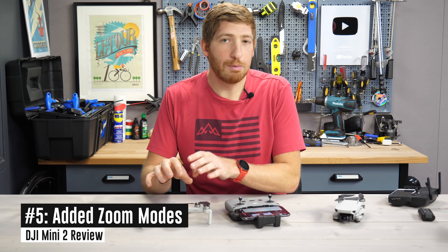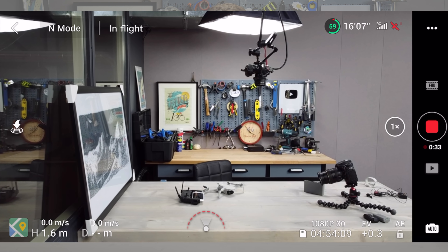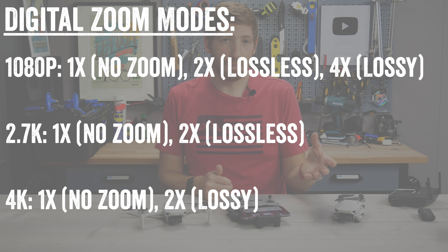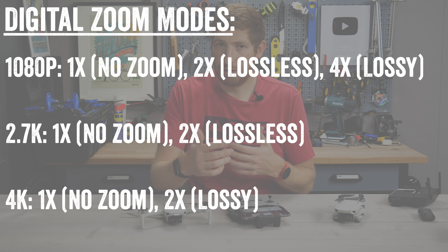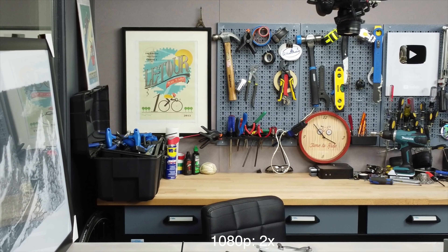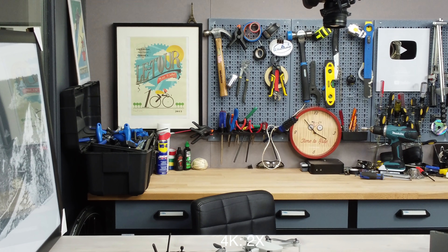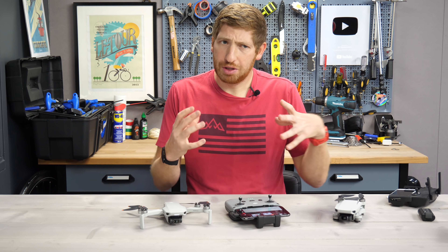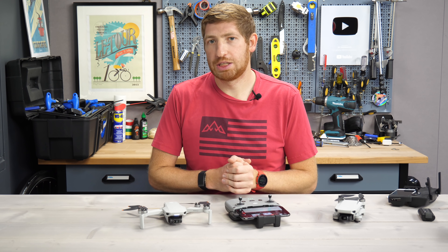Next up, DJI has added zoom capabilities to the Mini 2. It's not optical zoom — not an actual lens change — it's digital zoom, so they're taking the full resolution and essentially just cropping it in. You can go down to 1080p and get 2x lossless zoom — a simple crop without digitizing. Then you can go up to 4x, where you start to get lossy and a little less clarity. In 2.7K you can go 2x lossless because they're using the full resolution. In 4K you can go 2x as well, though that is lossy. In general, I'd recommend just shooting in 4K and cropping yourself, but there are cases where you may just want to be quick and have it zoomed in.